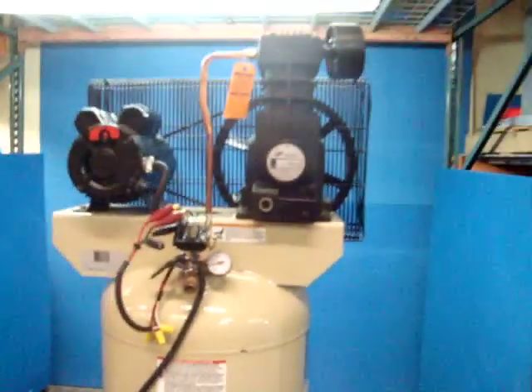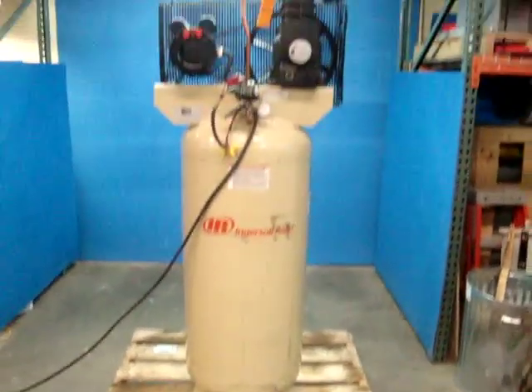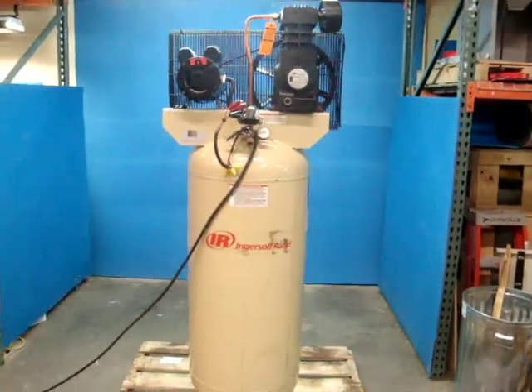Other than that, it's a very good running unit and we thank you for looking at our product.